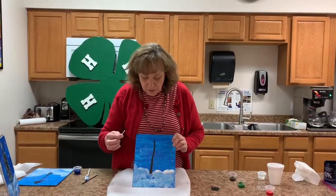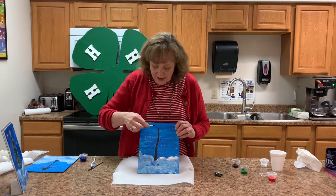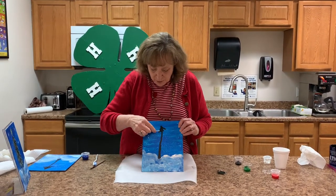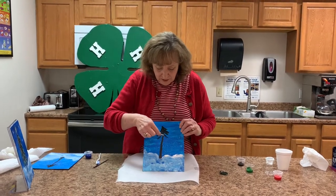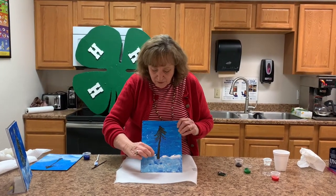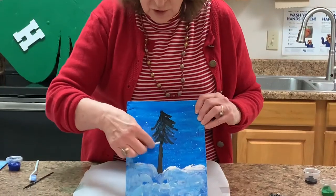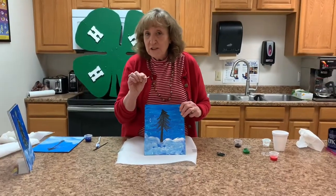Who would have thought that you could use a cotton swab for a paintbrush, but it really does work. We're going to start making the parts of our tree, remembering it's smaller at the top and bigger at the bottom. Keep making it wider and wider — you want to get about a quarter inch from the bottom left blank, because we certainly want our tree trunk to show. Keep building your branches until we get to the bottom, then let it dry.